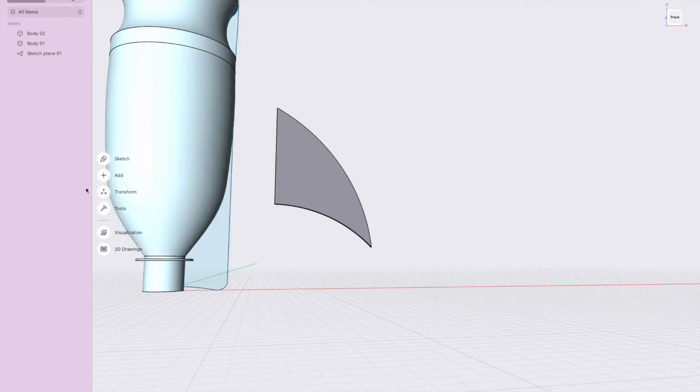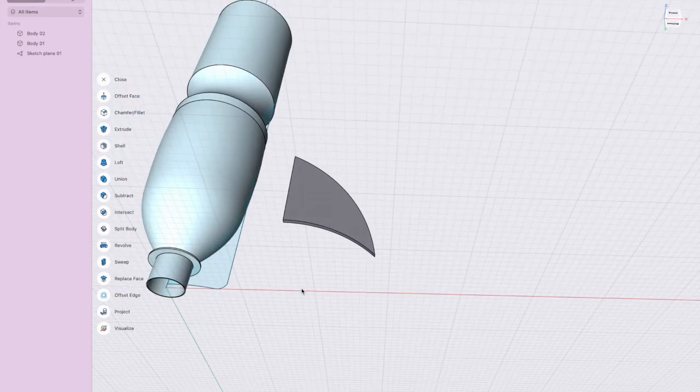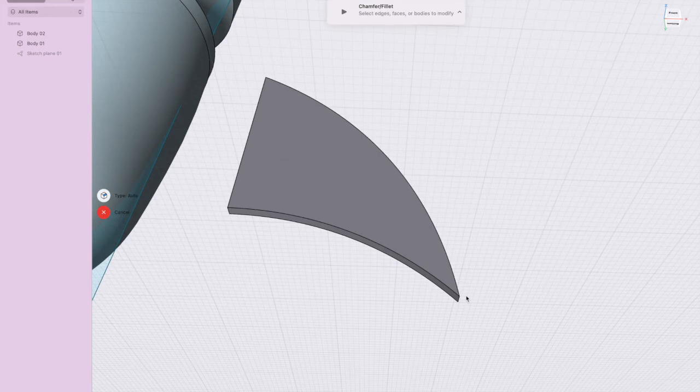Now I'll round that sharp point off. Go to Tools, zoom in, and use the Chamfer/Fillet option. Click the Fillet, select that line — if you push it in it cuts a chamfer, if you pull it out it rounds it. I'll just round that a little bit and press Enter.